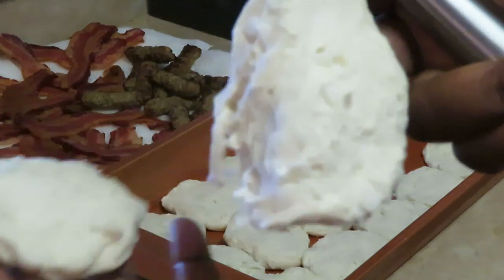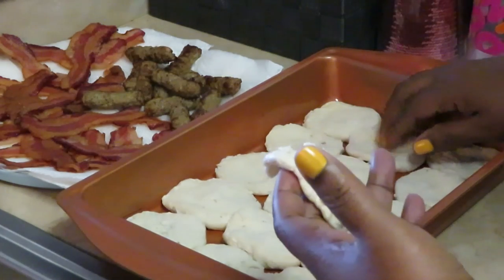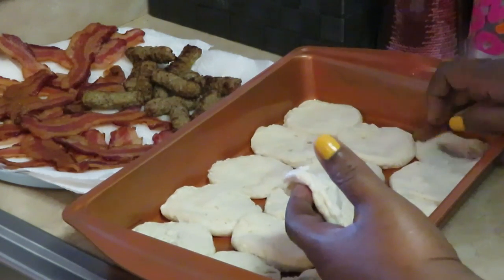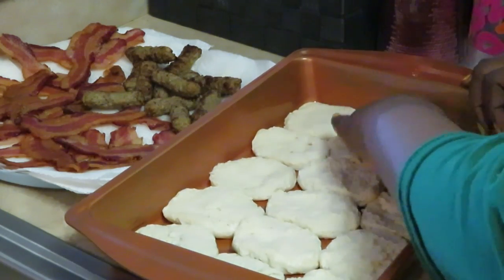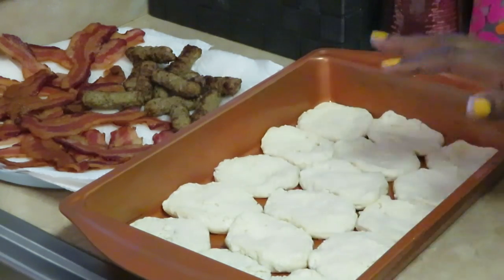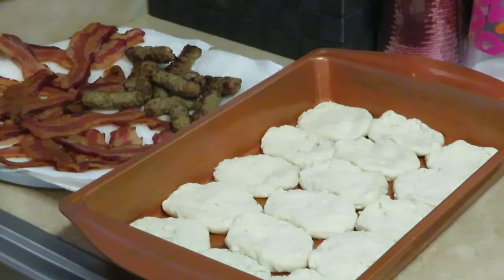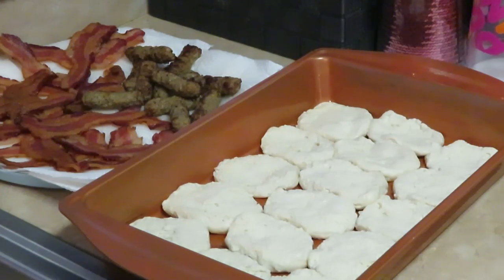I've been lining the bottom of my tray with the biscuits. You guys know these are gonna swell up — they're gonna get really big once they start cooking. I cut all eight biscuits in half and just lined the bottom of my pan with the sliced biscuits. Now let's start building this thing!